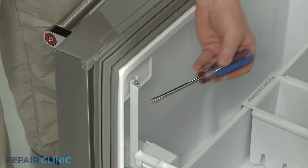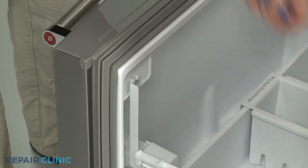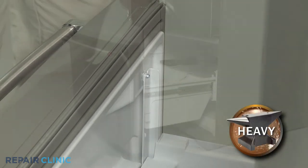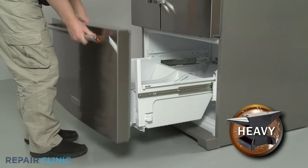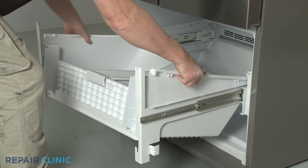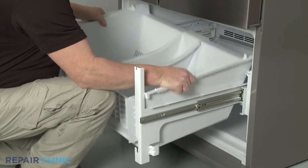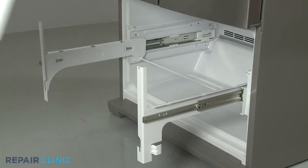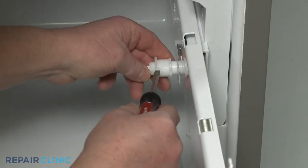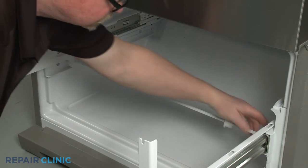Next, use the quarter-inch nut driver to loosen the two screws securing the drawer front. Lift the drawer front off the drawer glides and set it aside. You can now lift the lower drawer up and squeeze the sides in to release it from the glides. Use the flathead screwdriver to help pry apart the shaft retainer clip so you can slide it to the left, then lift the shaft up and out.